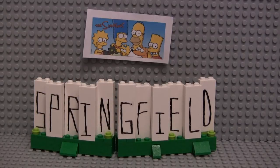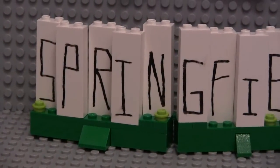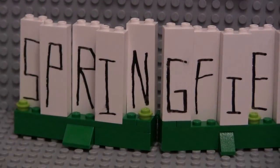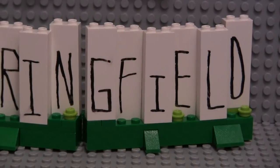I don't have any minifigs to go with this one, I just decided to show you the sign. It's very basic. As you can tell, I've just got some little grassy slope area. I carefully drew the S-P-R-I-N-G-F-I-E-L-D. I drew kind of small, but oh well.